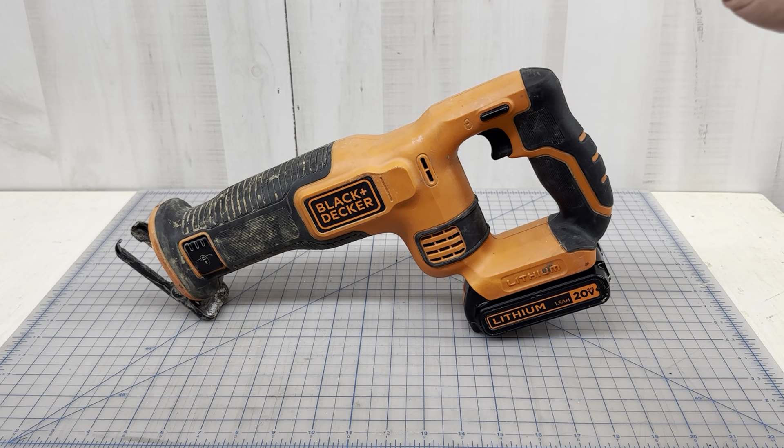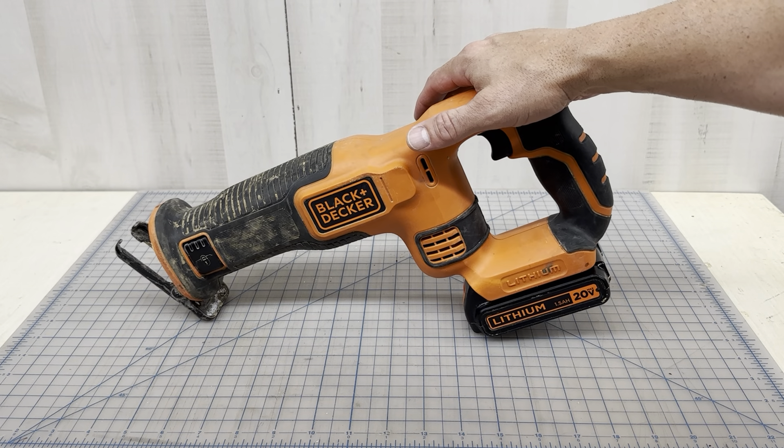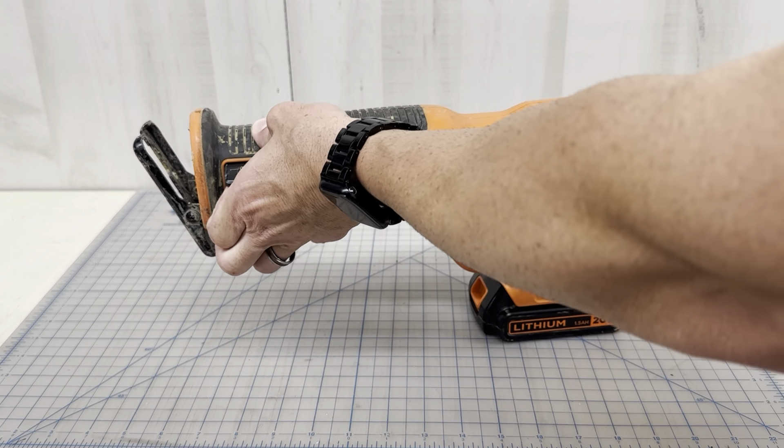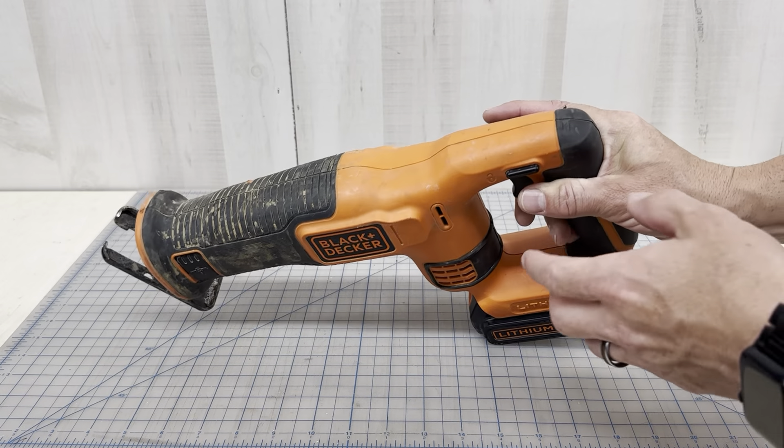Cool story — I used this saw to help cut a tree off of a friend's house after a hurricane. People were having issues with their chainsaws, I didn't have mine with me, so I used this. I could get into different places because it wasn't as dangerous as a chainsaw on a roof. It has a tool-free blade release so you can get your blade out easily — never lost a blade.